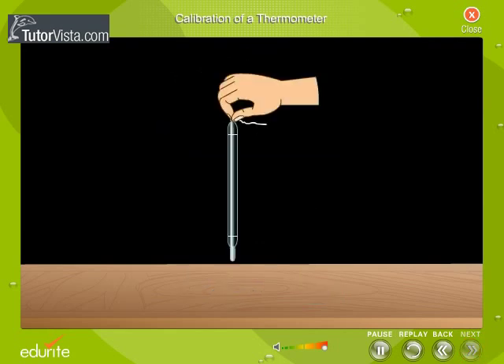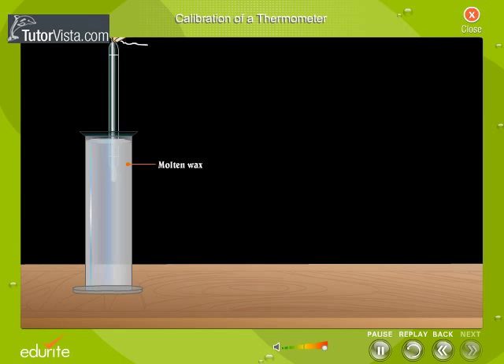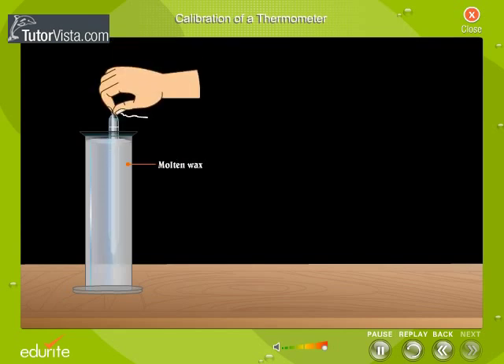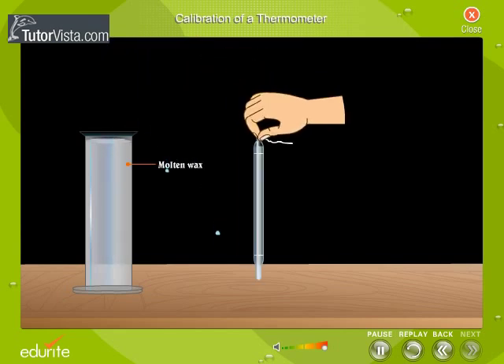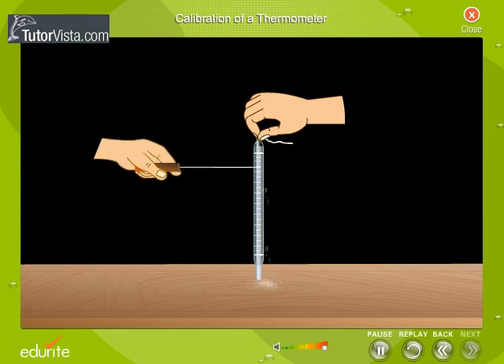After marking the two fixed or standard points, the thermometer is dipped in molten wax and then taken out. A thin layer of wax gets deposited on it. With the help of a sharp needle, the wax deposited on the fixed points is removed. The space between the fixed points is divided into 100 equal divisions, and the wax from these points is removed.